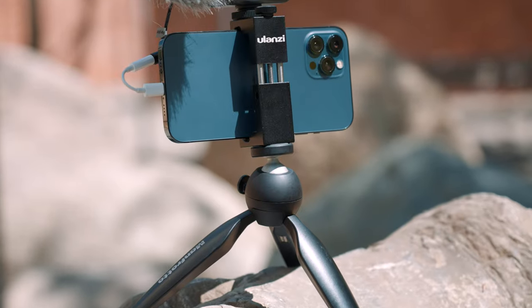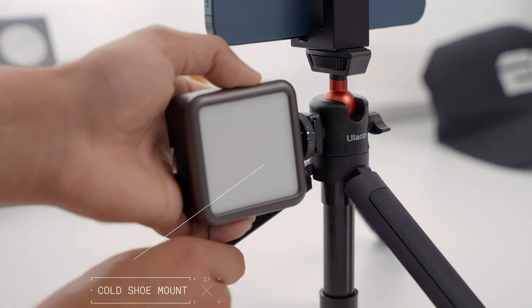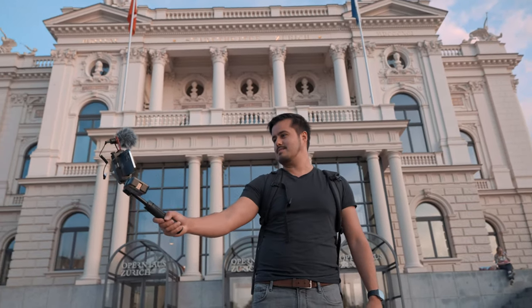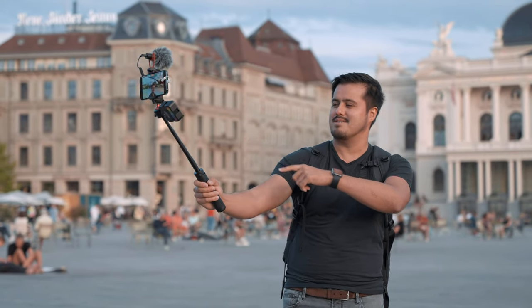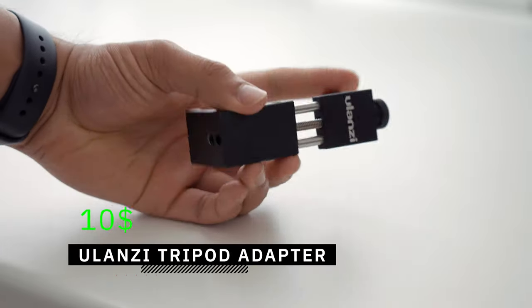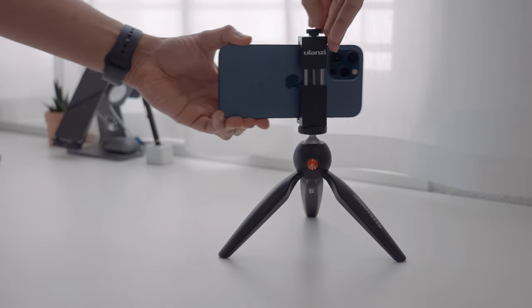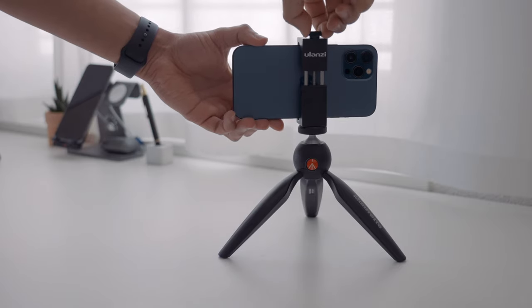With the Manfrotto mini tripod you are limited in height adjustment. I also like the built-in cold shoe mount on the Ulanzi tripod for mounting accessories such as an LED light. The Ulanzi tripod is more cost effective as you get the two-in-one functionality as well as the integrated cold shoe mount. To mount your smartphone on the mini tripod, you will need a tripod adapter like the one I got for $10 from Ulanzi. You can easily slide your iPhone in, secure it by twisting the knob, and mount it onto the mini tripod. There is also a cold shoe mount on top for additional accessories.